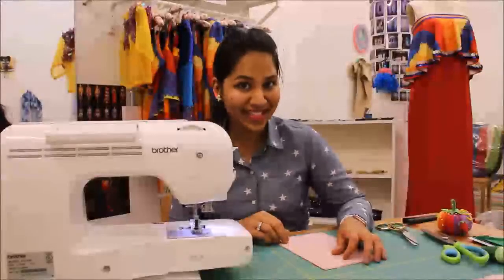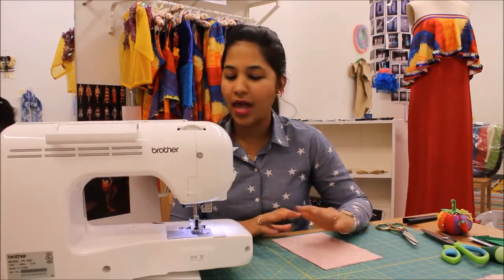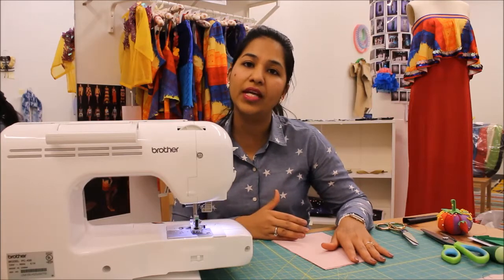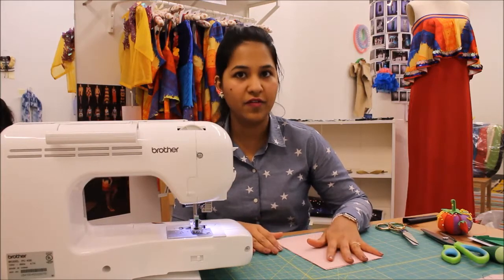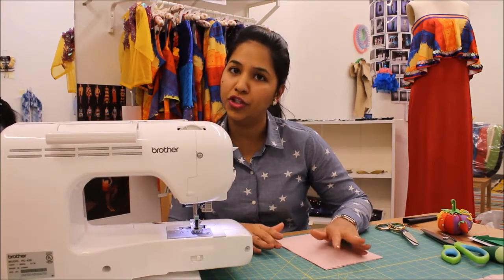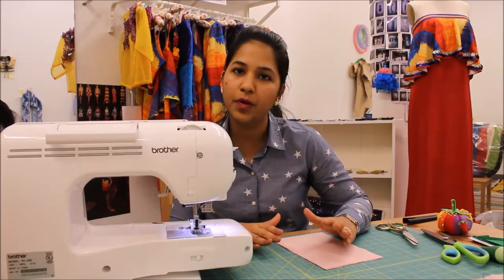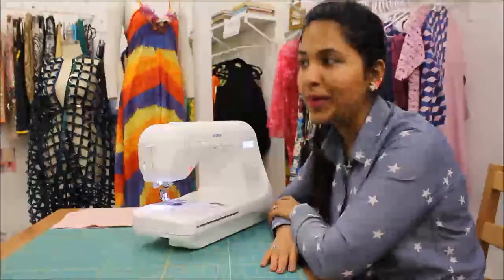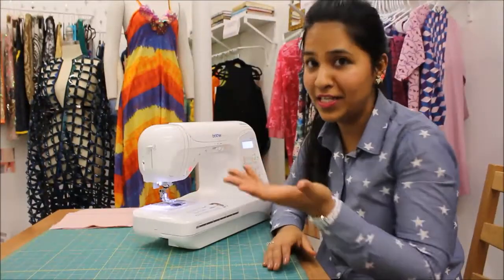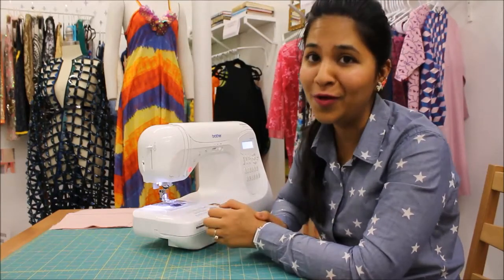This is the third seam: the French seam. It's really famous, gives a beautiful finish, and I highly recommend it for lightweight to medium weight fabrics. It's not recommended for heavyweight fabrics — it's best for lightweight chiffons, georgettes, medium weight cotton, poplin, lawns, or voile. A fun fact: in India the name for French seam is 'lote port' — I think it's really cute.